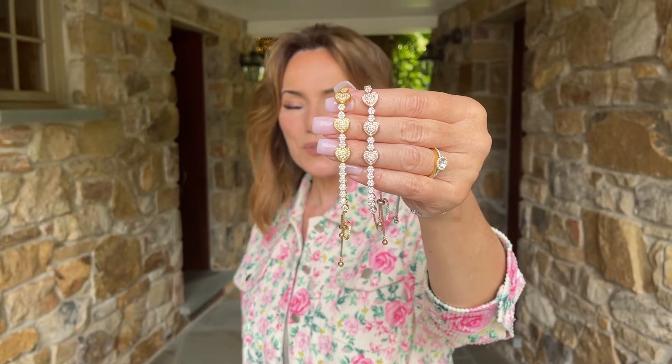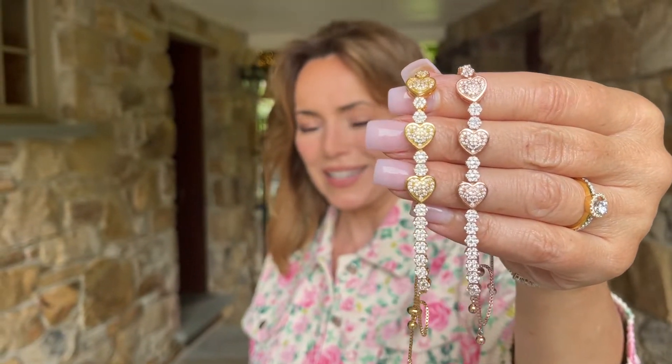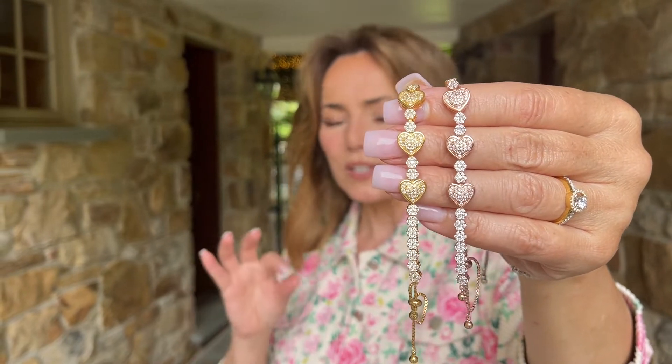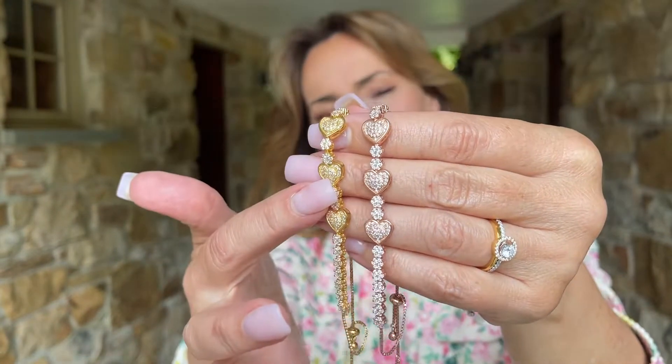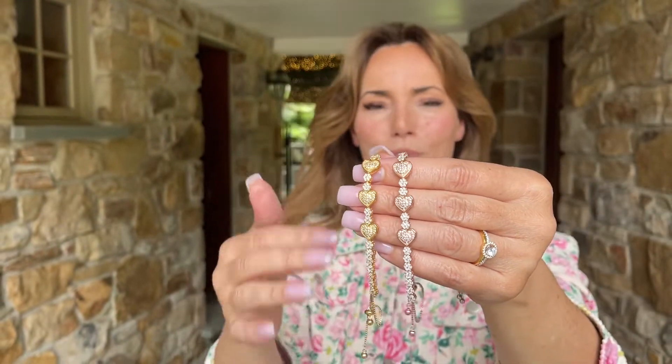This bracelet looks for the world like diamonds. The micro pavé setting is absolutely phenomenal — so precise, so exact, so detailed. It has these three beautiful hearts with a little dome in the center of each heart, and beautiful little round stations going around.